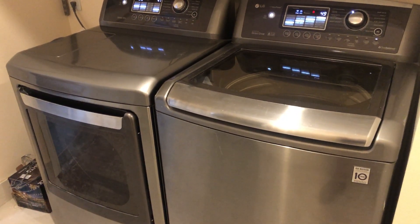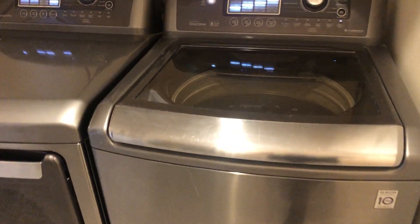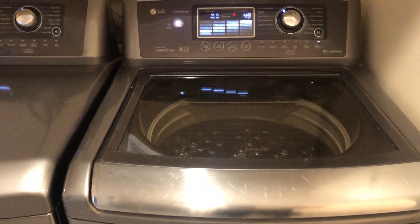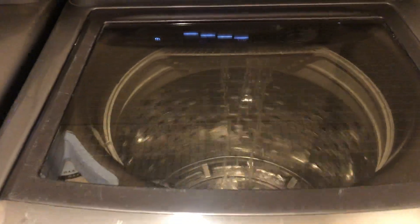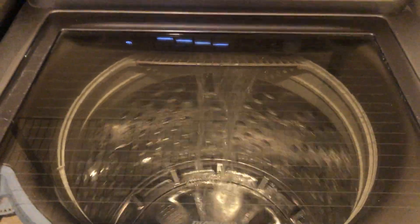Super clean LG washer and dryer. The LG is a WaveForce direct drive with a 10-year warranty. Just turning it on to test it. Looks like it works good.